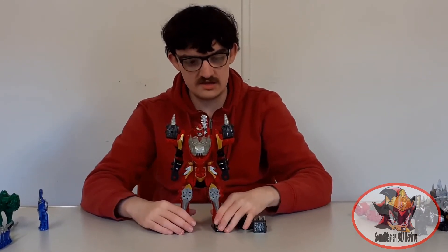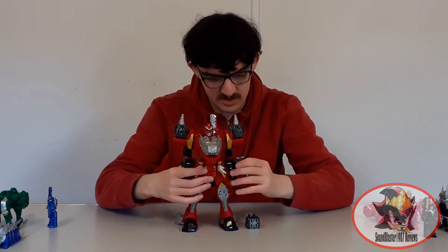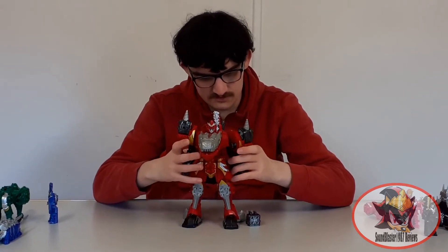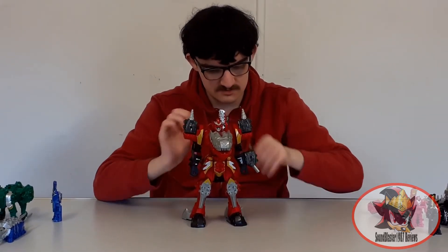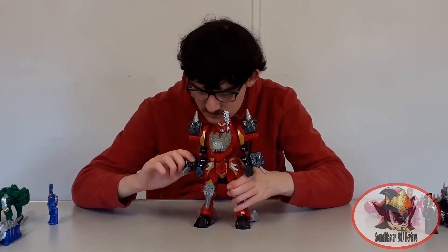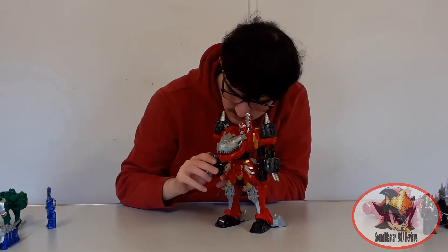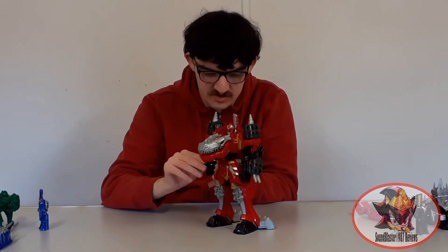Then flip the Rear Soldier around and clip it into the neck. Here we have Kishiryu One Knight in Red Ranger configuration. Just plug the guns onto the forearms to complete the look, and try not to pop the arm ratchets off while doing this. Because of the quad peg and quad socket configuration it can be pretty tricky to realign things properly.